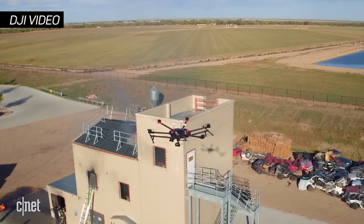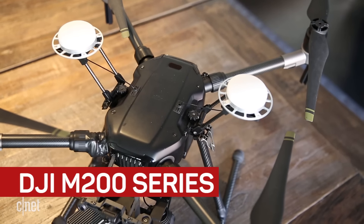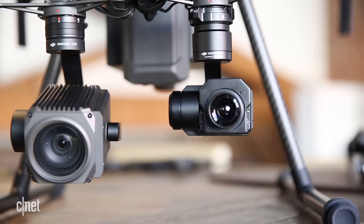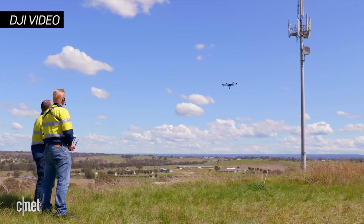DJI is toughening up its drones to take more than just pretty pictures. They're unveiling the M200 series — rugged drones for more industrial uses, including search and rescue and power line inspections. The idea is to provide better access to remote locations and reduce the risk to workers.